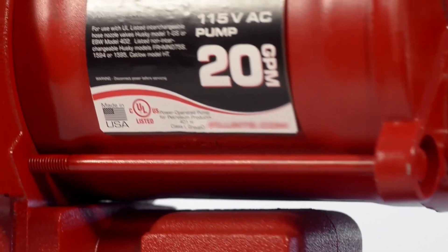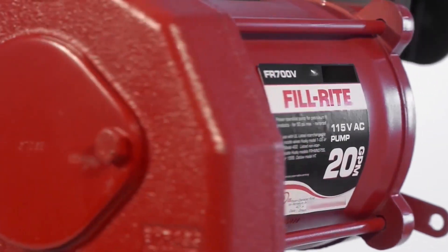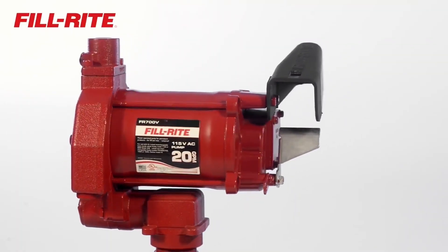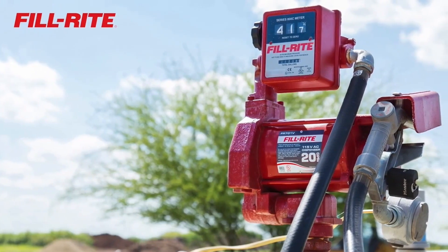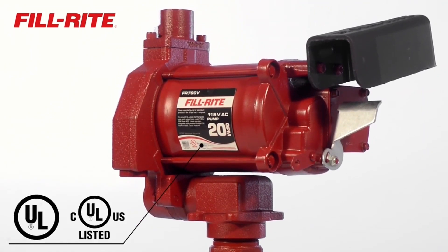You can customize your FR700 pump with a wide variety of accessories, or save time and money when you choose a prepackaged system that includes all matched components in one box. Models are available with pump-only, pump, hose, and nozzle, and meter, and are completely UL-CUL listed, so you know they are built to perform and to last.